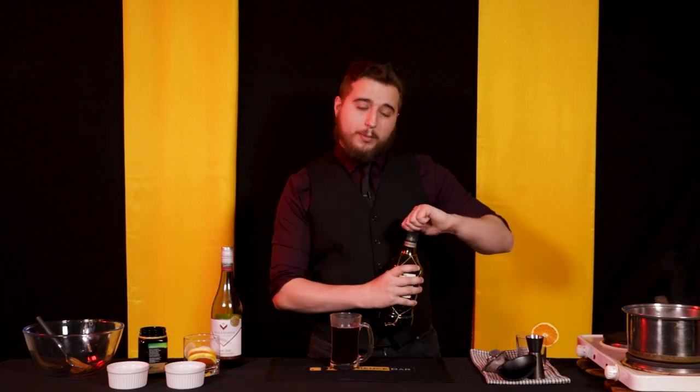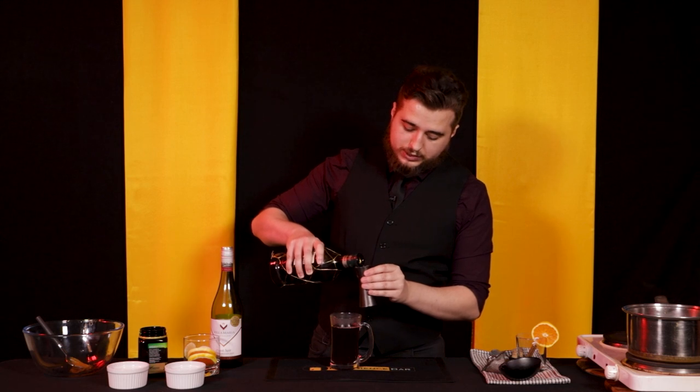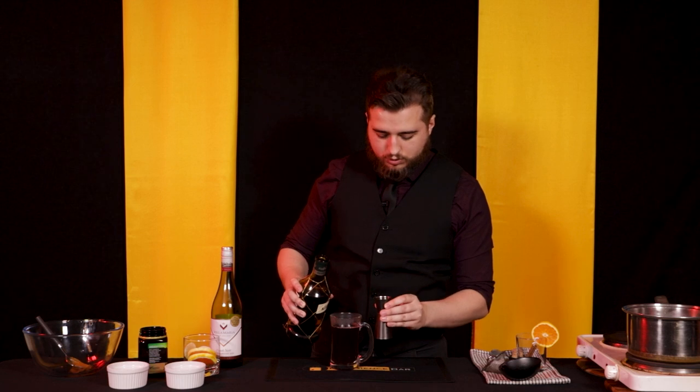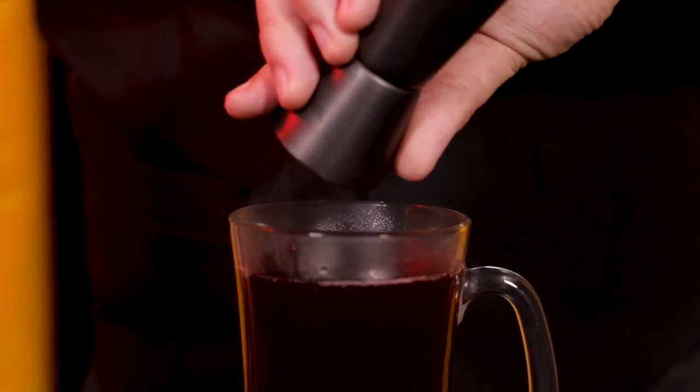I'm leaving a little bit of a gap at the top here because we're going to drink this one with what the Germans call Mittschuss — with a shot. I'm going to use brandy; some people use rum. You'd put about 30 mils in, or 60 mils if you're feeling greedy. Some people add this at the start when heating, but personally I don't want to cook out all the alcohol, so we're just going to add it now.